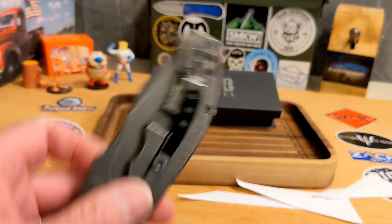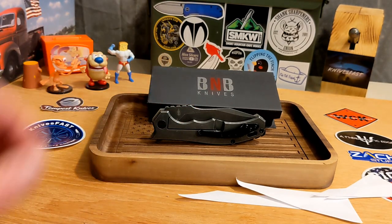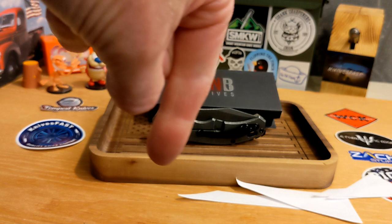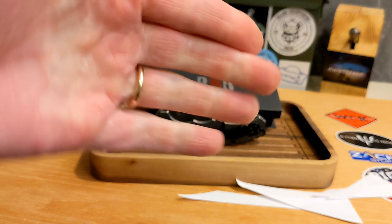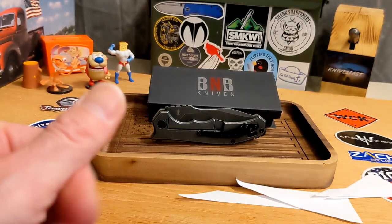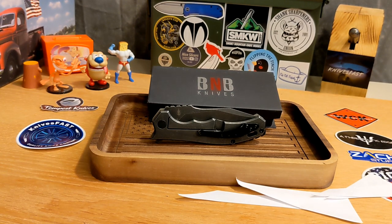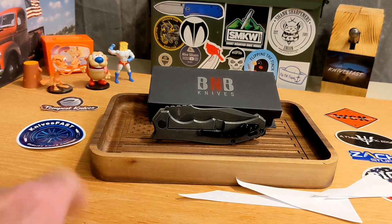The Buck and Bear Diesel — you guys make your own call. I know a lot of you are going to dislike the fact that it's not a deep-carry clip, and it did bother me since it sticks out quite a bit. Thanks so much for checking it out — give me a thumbs up, let me know what you think in the comments. Do you have a Buck and Bear knife? Thanks so much for watching the Knives Fast channel.